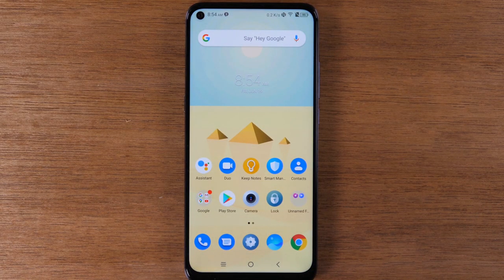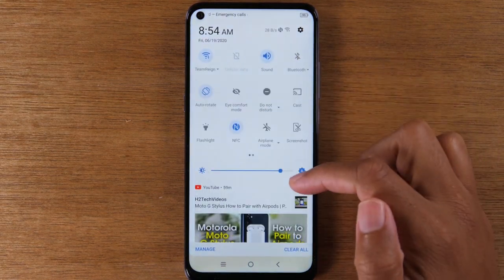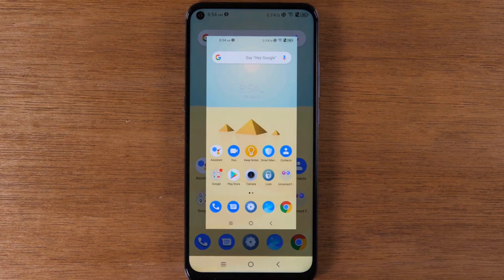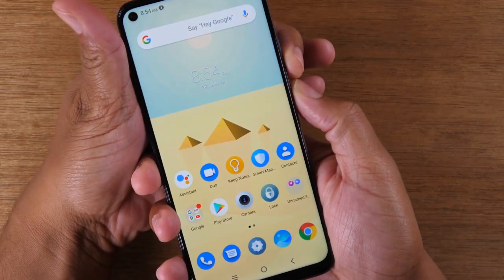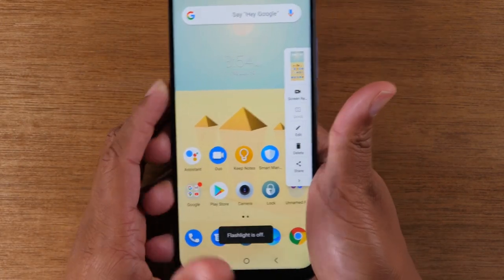Now for our next tip, we're going to show you how to easily take a screenshot on the phone. There are two ways to do it. One way is swiping down, pulling down again, and just tapping screenshot — it will screenshot whatever app or page you're on. Or you can hold the volume down button and the power button for one second and it will also take a screenshot.